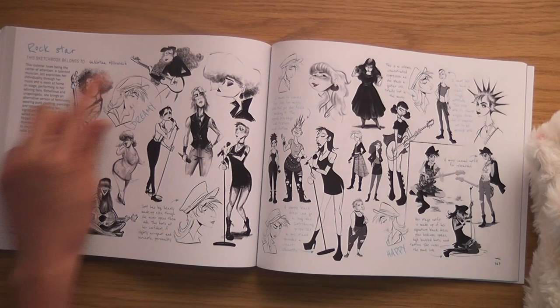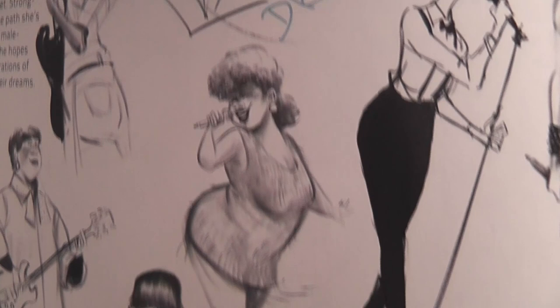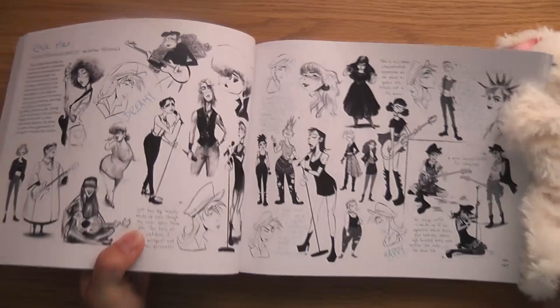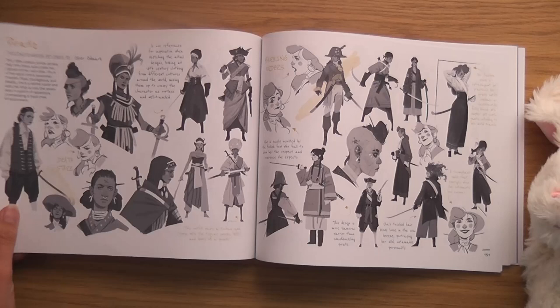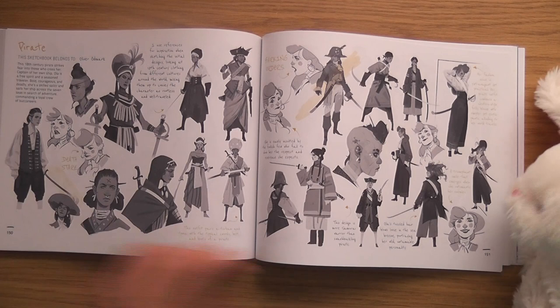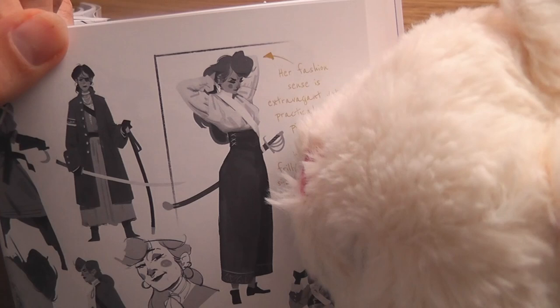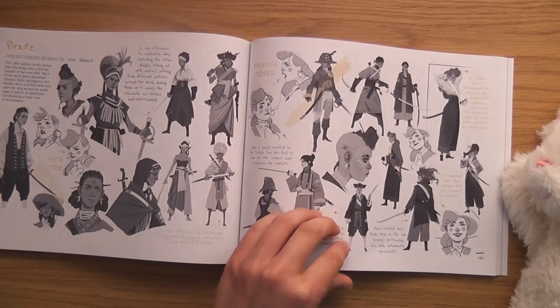Rockstar by Valentino Milosovic — look at the textures on that! They're really good at doing textures. The Pirate by Oliver Aldermarck — female pirate, I like her outfit. There's a bit of sexy going on there. You can imagine her in a fight with that dress getting completely ripped.